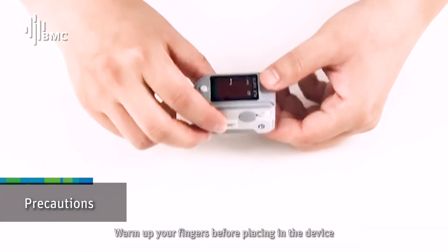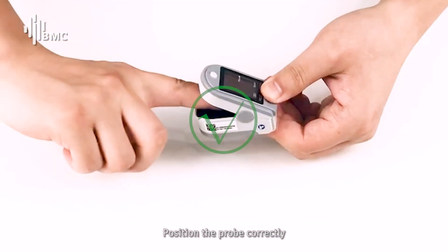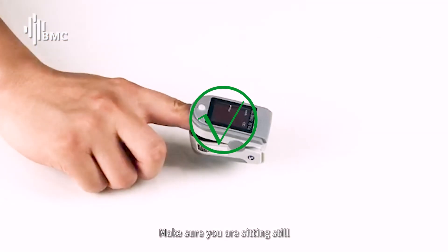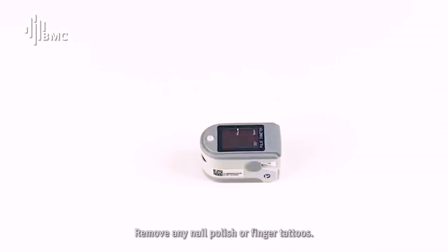Precautions: warm up your finger before placing it in the device. Position the probe correctly. Make sure you are sitting still. Remove any nail polish or finger tattoos.